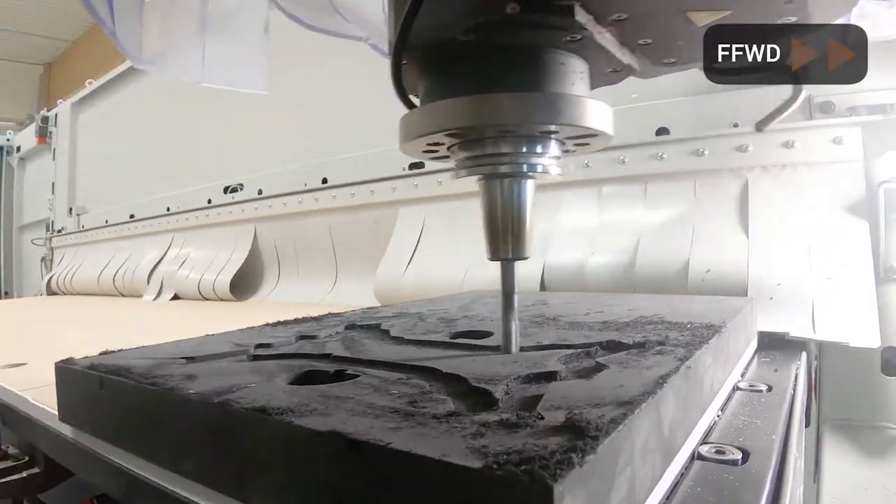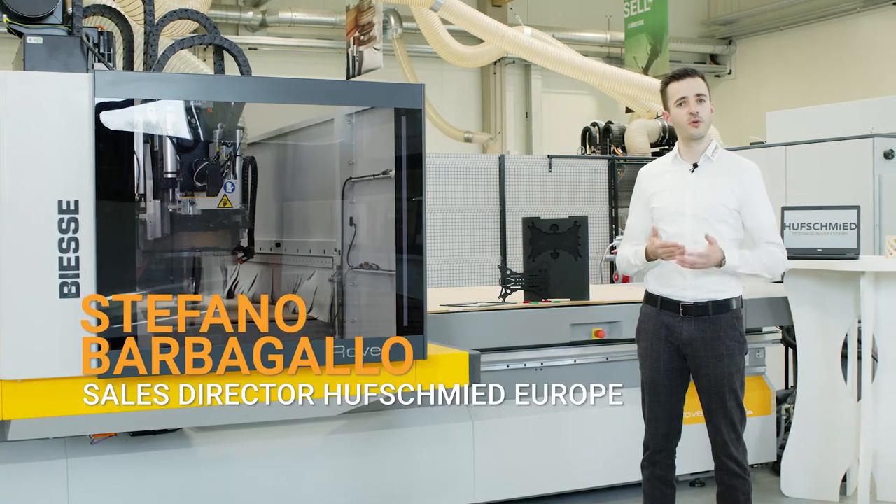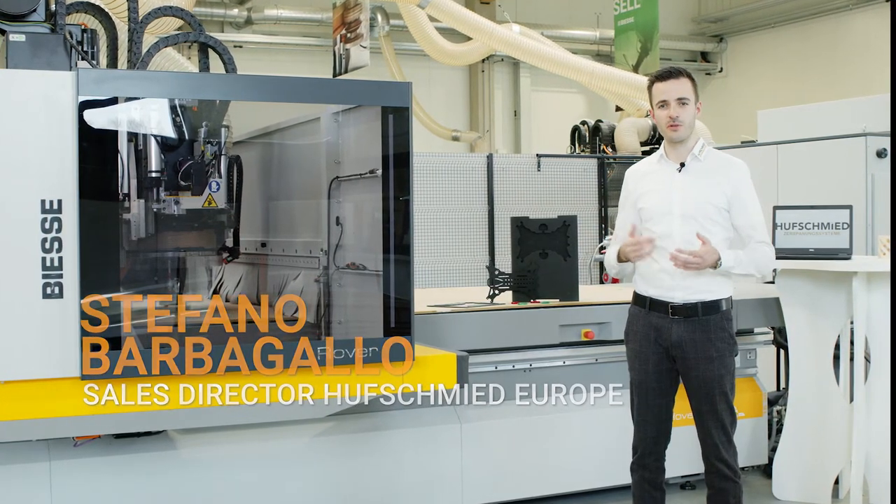Foams of polyurethane or polyethylene are often used for inlays such as in drawers, tool cases, or, as in our case, for the drone smart box.